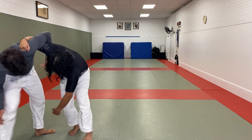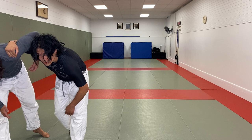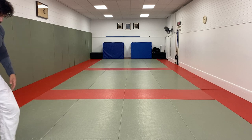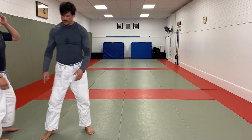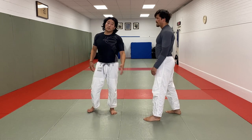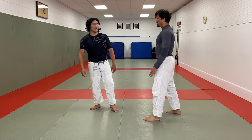Even if I miss this leg, that's okay, because I still have this underhook. Maybe I duck under, maybe I go behind — lots of other options for me. Keeping that tight underhook is good defensively too. Not so much that he can do.